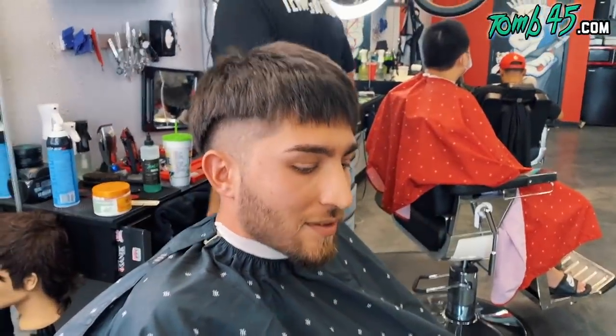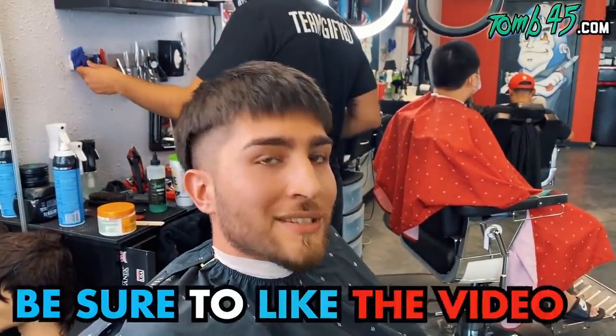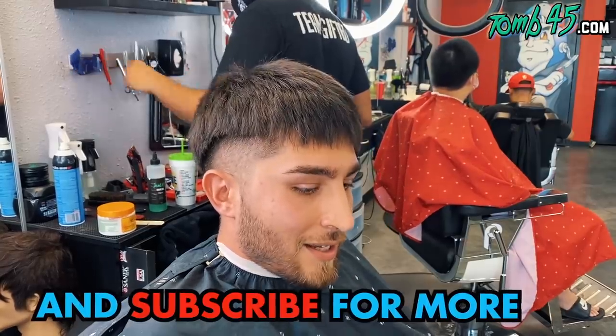All right, man, you're getting a cut, bro. You came from Jacksonville, right? What are you getting done today, man? I'm going to do like a medium to maybe a high fade, actually.